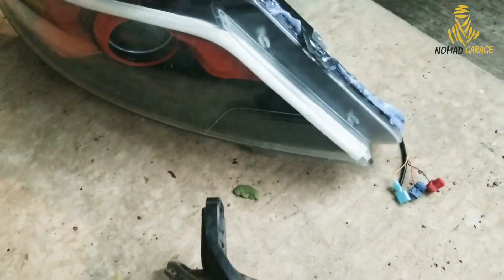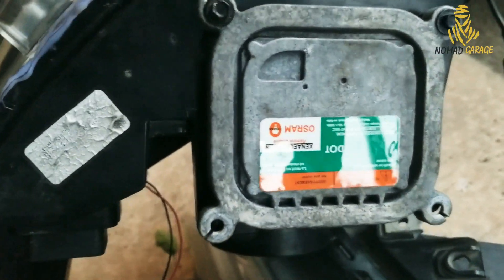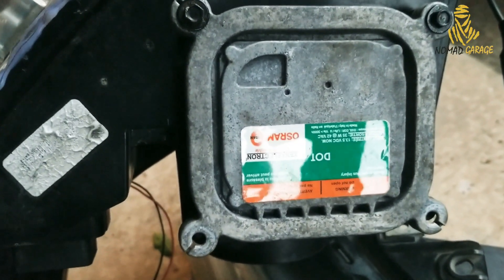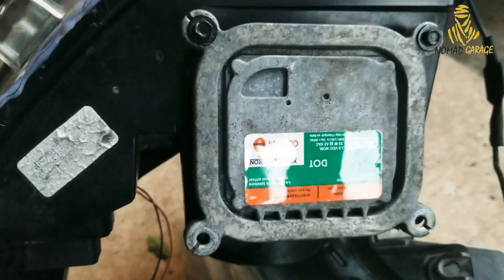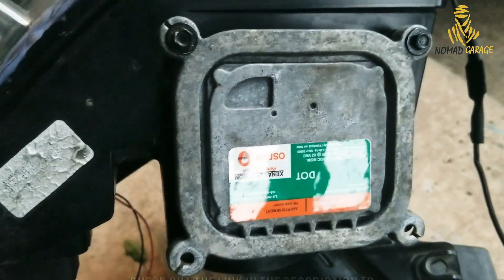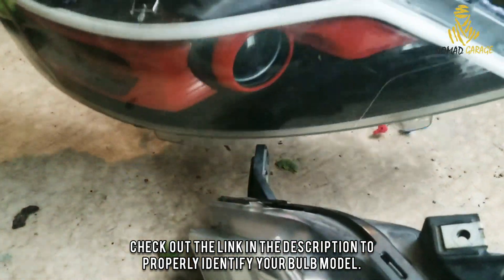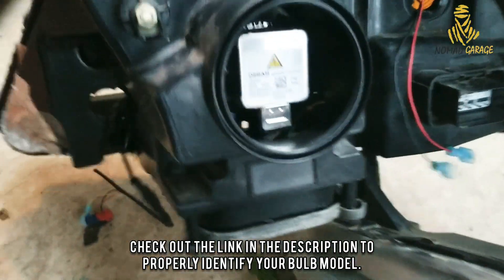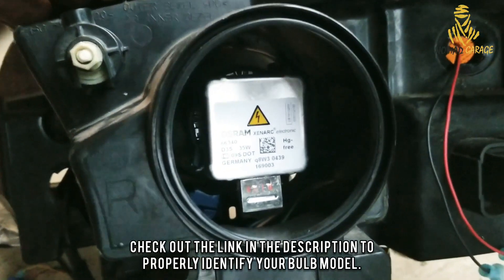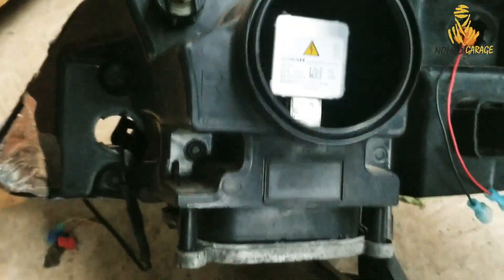Now, if you have a ballast on the bottom like this one — which was a premium OEM headlight — you would not want to follow this video because the part won't apply to you. I'll make another video for people with OEM HIDs. The D3S bulb on the back is massive and also expensive. So if that's what you've got, don't worry — another video is coming up for you. If you don't have it, keep on watching.